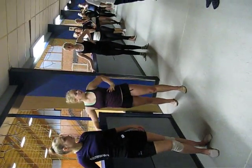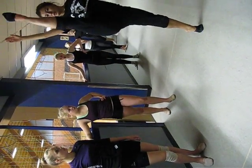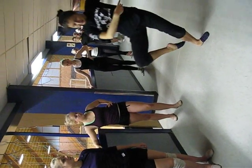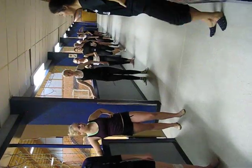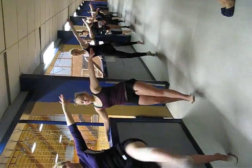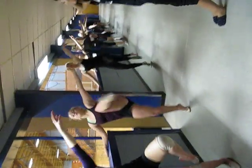The next one, grand battement. The same. 1, 2, 1, 2, and 3, plie, and 4. And on the side, okay? Ready with left leg. And go. 1, 2, and 3, plie, and 4. On the side.